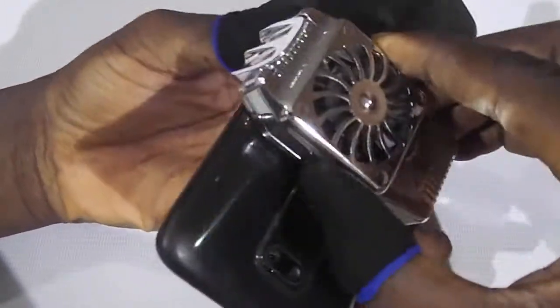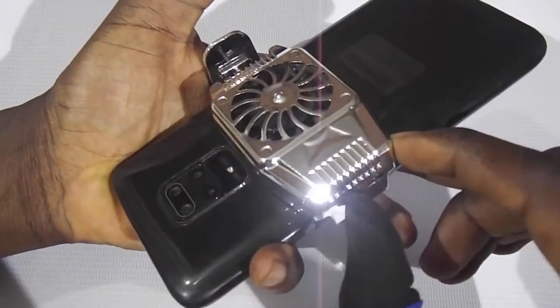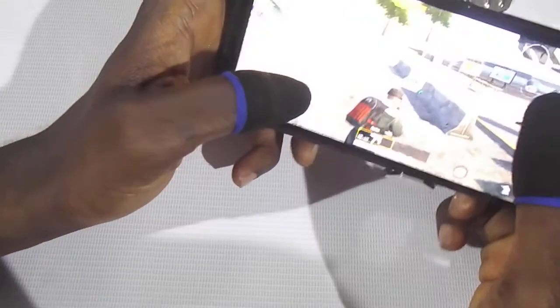Okay, so it goes like this, then you turn this on and you're good to go.